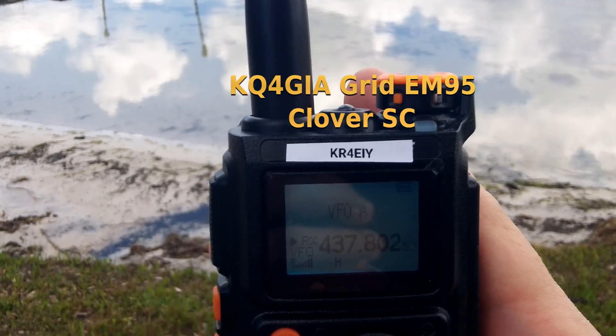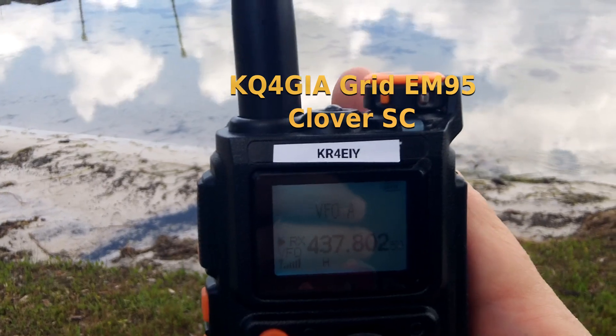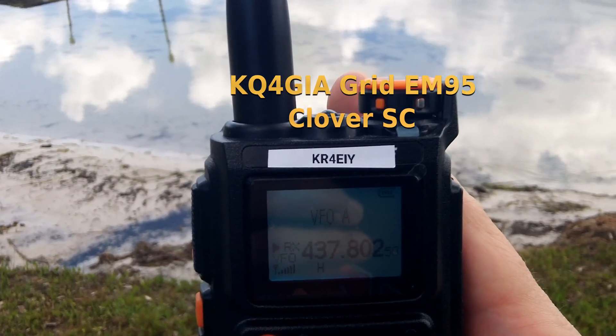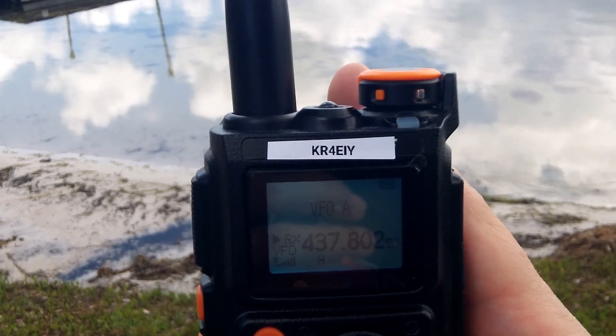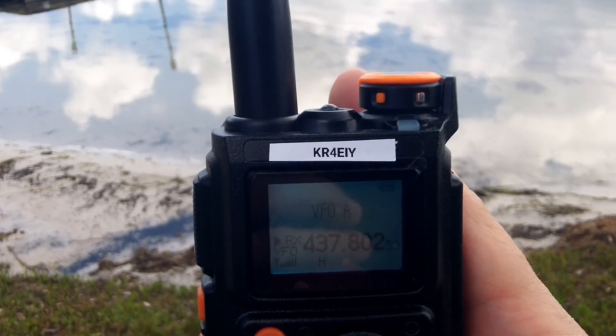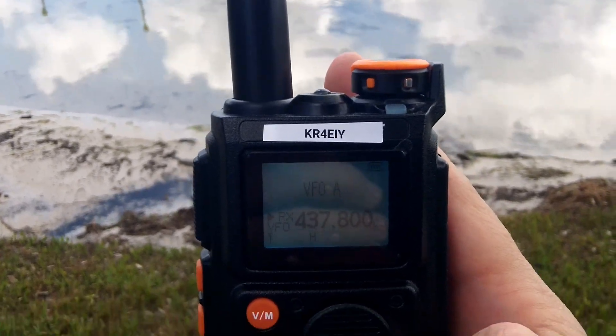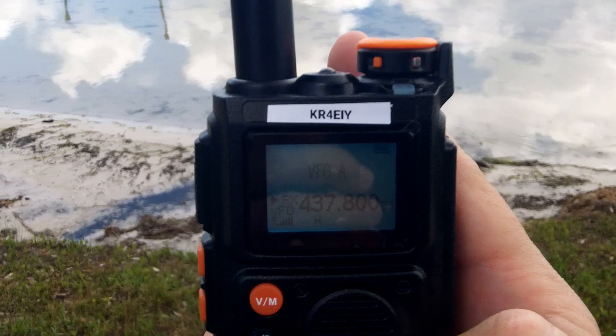KQ4 GIA, KB4 YKC, Echo Bike 90. Good afternoon — 73 from South Carolina. Somebody from South Carolina and Florida. KQ4 Kilo Tango. Moving back to 437.800 — getting good signals at 800 now.